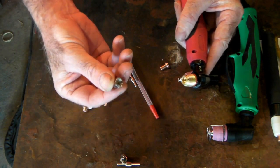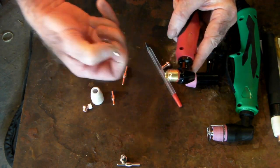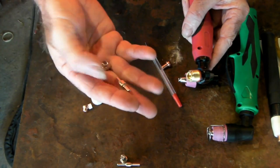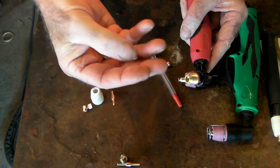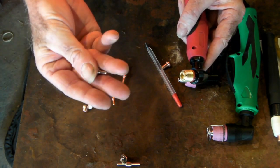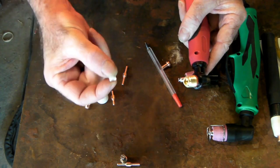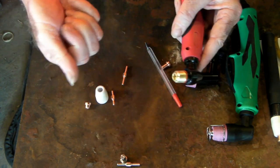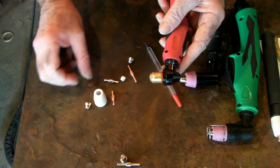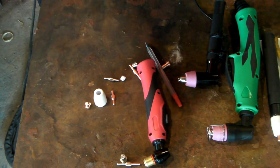The nickel-plated electrode fits in the same torch — no drama at all. The key rule is: if you're using a short electrode, use a short tip. You cannot mix and match a short electrode with a long tip — that won't work. As long as you stick with matching short tip and short electrode, using the same swirl ring, you'll be fine.